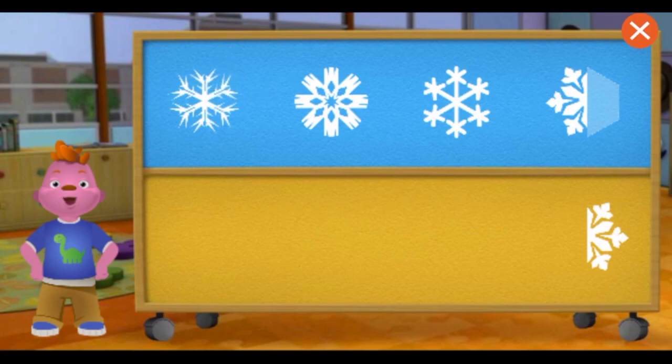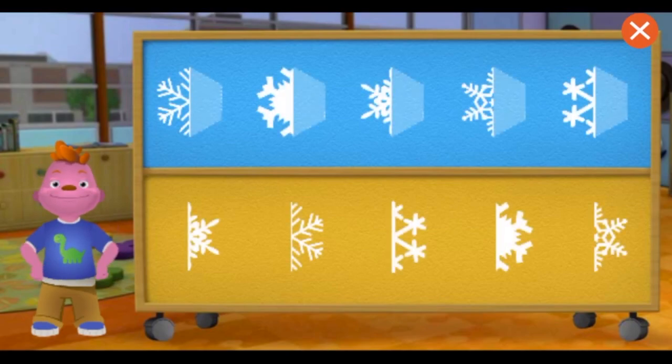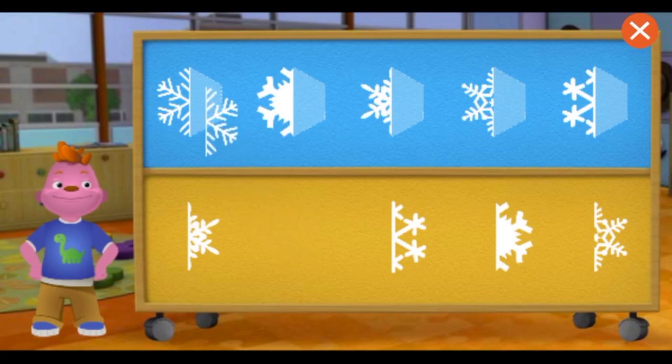The snowflake is symmetrical because it looks the same on both sides. Perfect. You matched all the snowflake halves. Great. This snowflake is symmetrical because both halves look the same.